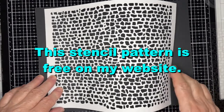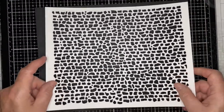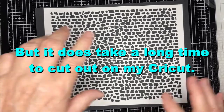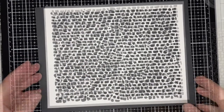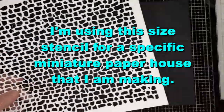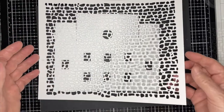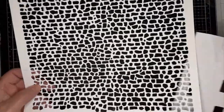This is a stencil that's available for free on my blog. The only thing about it is that it really takes a long time to cut out, so I'm actually going to make a smaller one that you can cut out much faster. I chose this size because it fits the current little house that I'm making, so I thought it'd be easier to have a big stencil, but it does take a long time to cut out with my Cricut.